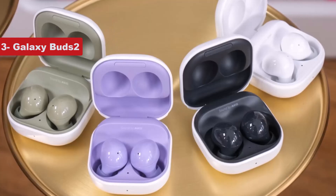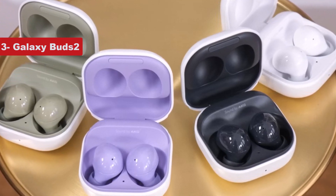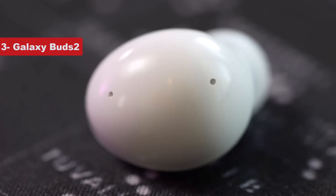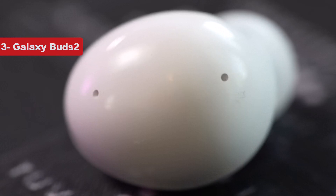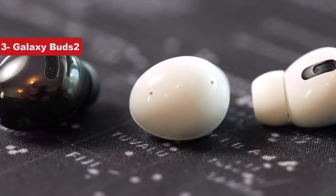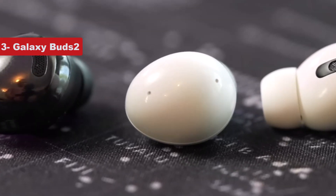The Buds 2 have a longer battery life than the Buds Live, rated to almost 20 hours. Like the Buds Pro, the Buds 2 supports seamless audio transfer between Samsung smartwatches and smartphones, as well as an ambient sound feature that allows you to hear your surroundings. However, the Buds 2 are less water-resistant than the Buds 2 Pro, and like the Pro, they are limited when paired with non-Samsung phones.